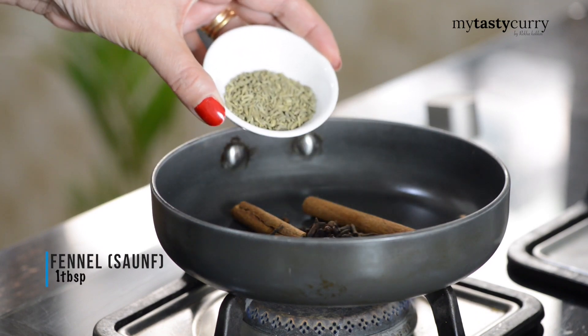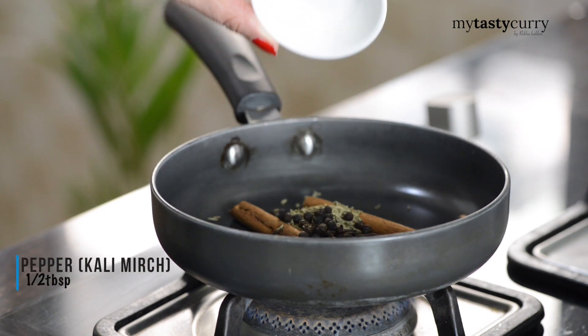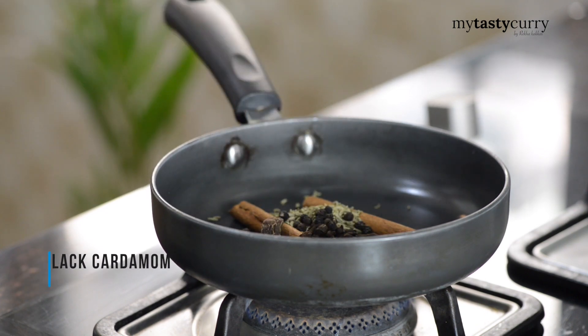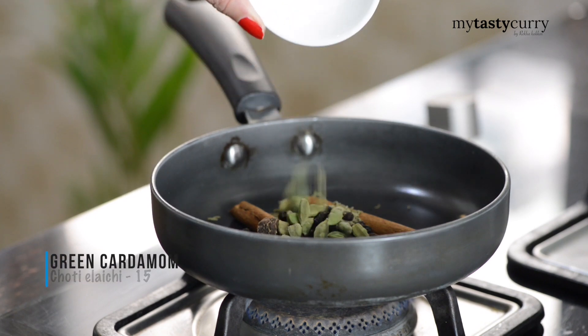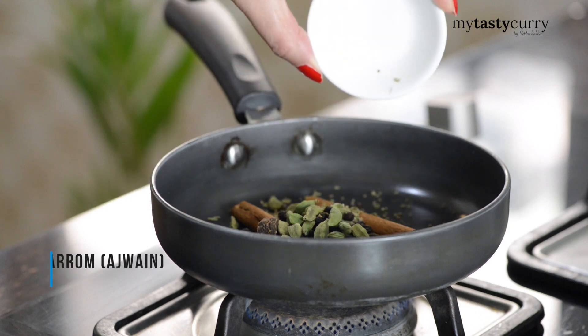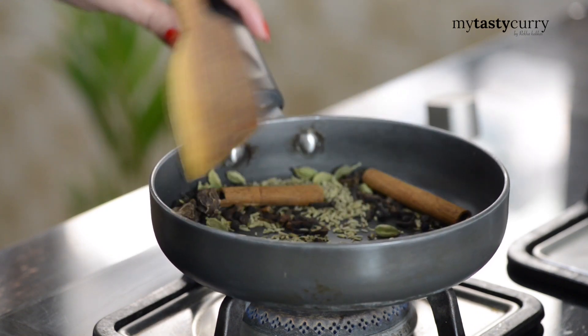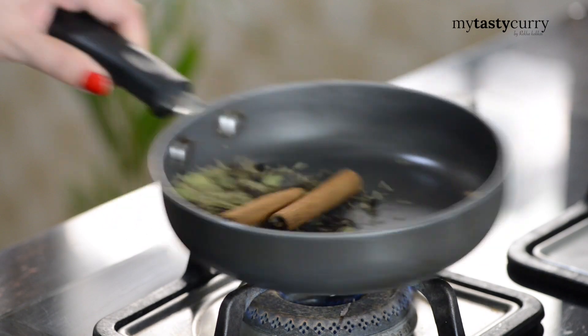Add fennel seeds or saunf, black peppercorns or kali mirch, whole black cardamom or badi ilaichi, whole green cardamom or chhoti ilaichi. And here comes my magic ingredient — ajwayan or carom seeds. Not only does this take the taste to a whole new level, but it also adds to the digestive properties of the Masala tea.